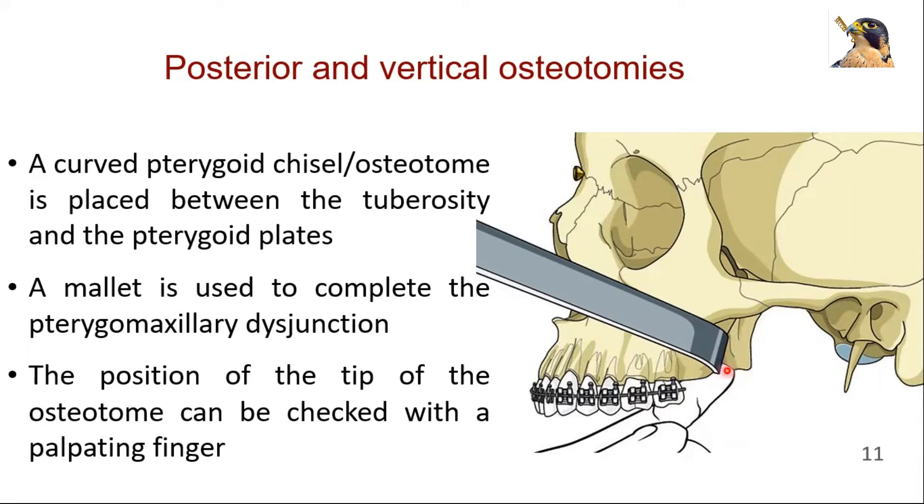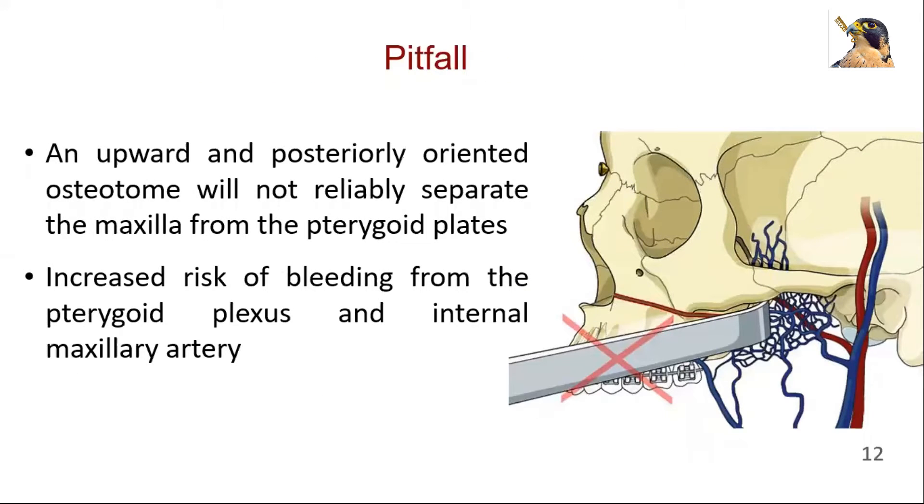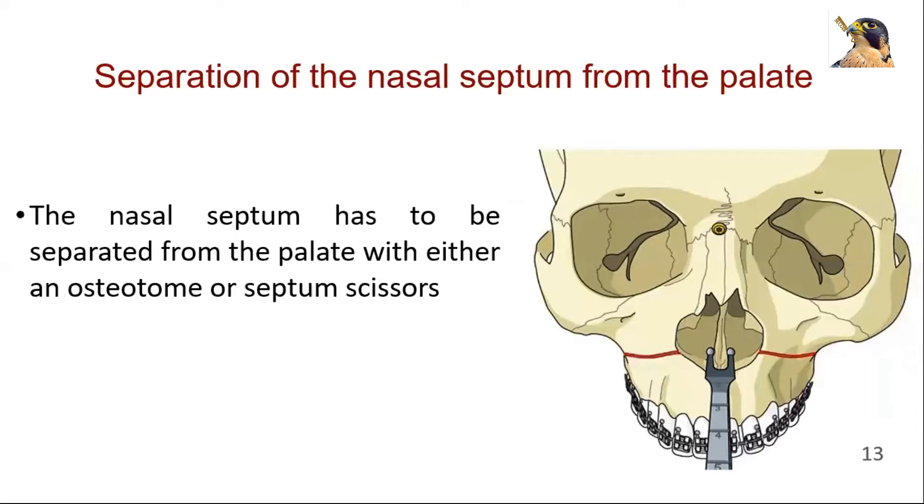The position of the tip of the osteotome or chisel can be checked with a palpating finger. An upward and posteriorly oriented osteotome will not reliably separate the maxilla from the pterygoid plates, and is also associated with increased risk of bleeding from the pterygoid plexus and internal maxillary artery. The nasal septum has to be separated from the palate with either an osteotome or septum scissors. Special guarded osteotomes are used for this purpose to protect the nasal mucosa.